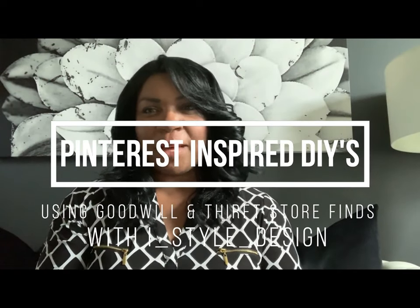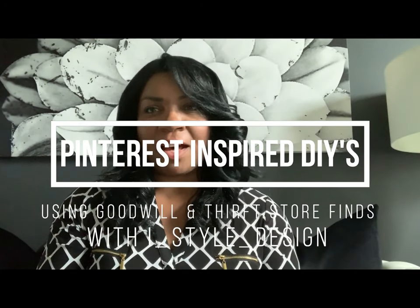Hey everybody, welcome back to my channel. This is Cheryl with iStyle Design. Today I am so excited to bring you my new series. It's Pinterest Inspiration Brought to Life with Goodwill and Thrift Store Finds. I am so excited and I hope you are as well.